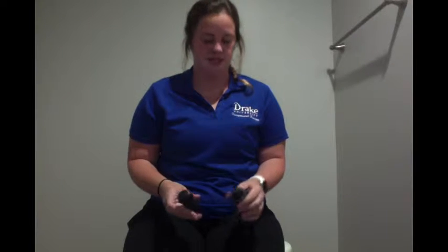Hi, I'm Jessie. I'm an occupational therapy student at Drake University and I am going to show you how to use a button hook.